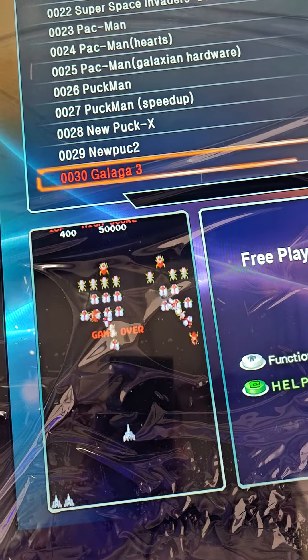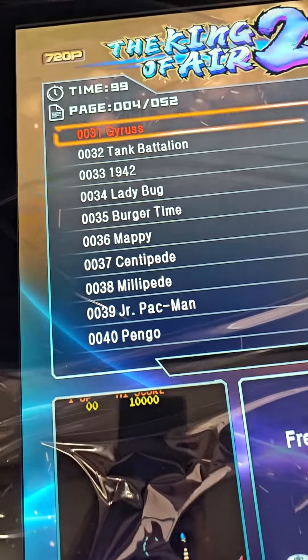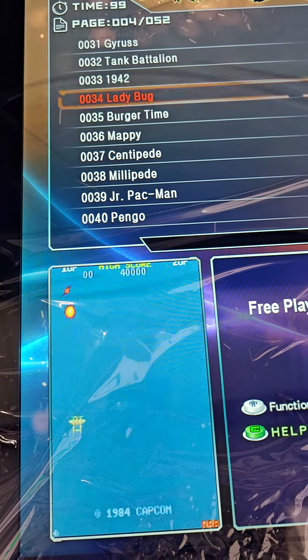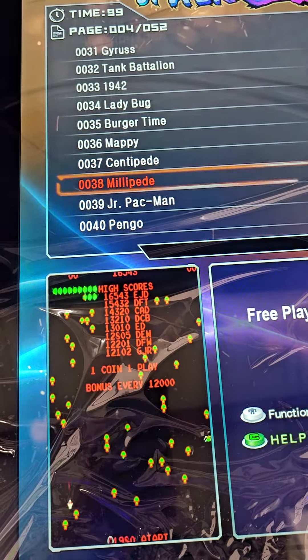You have your Galaga games of course, Gyruss, 1942, Ladybug, Burger Time — you name it.